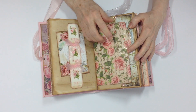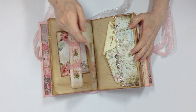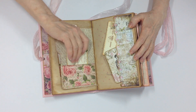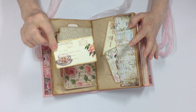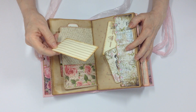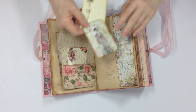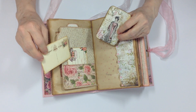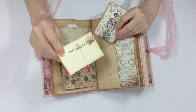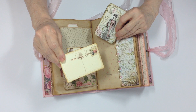Here is a little file folder that I made myself from paper in my stash. I added a pocket and here is another belly band — or rather a journaling card. I believe this one is from Ephemera's Garden. This one might be from Sweet Serenity. You will see in all the kits when you look at them. Here is another postcard.